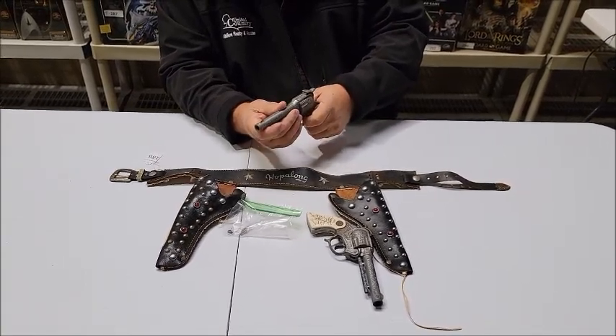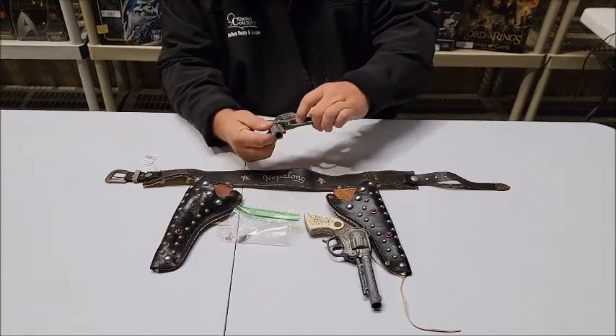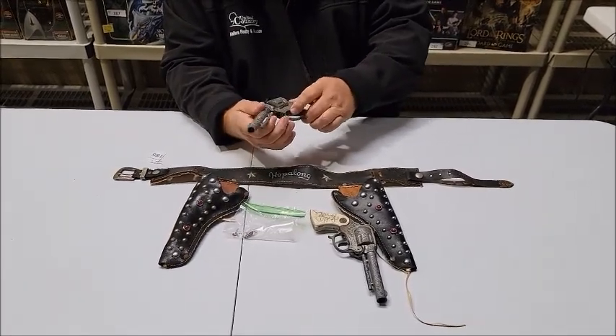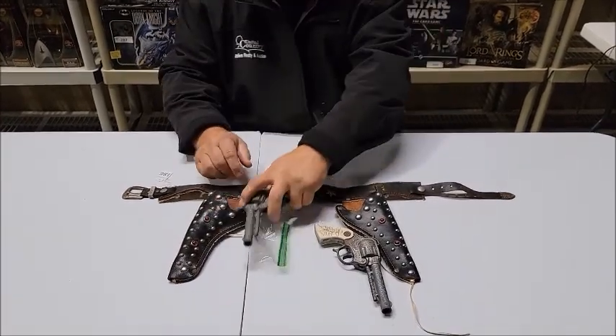It does fire, but the trigger mechanism — or rather the locking mechanism — is not working properly on this particular cap gun.